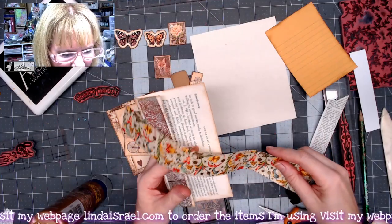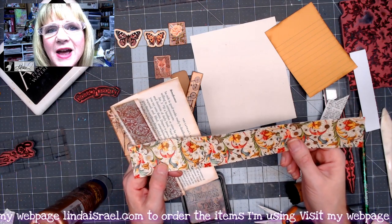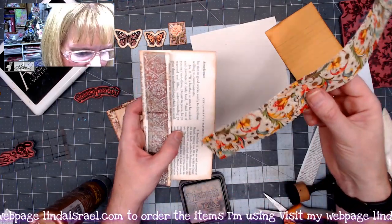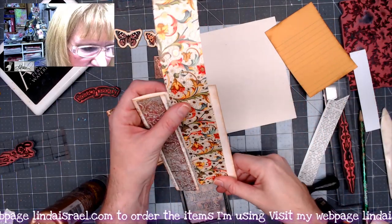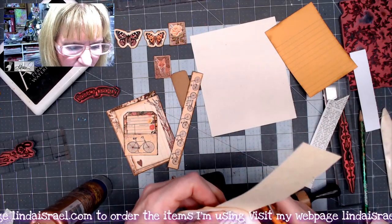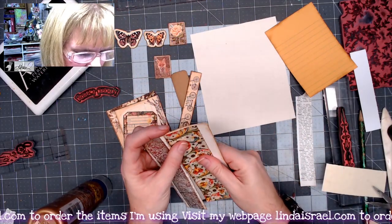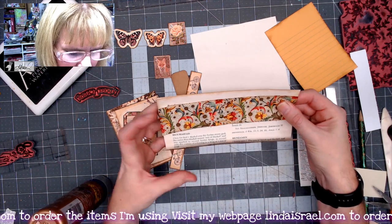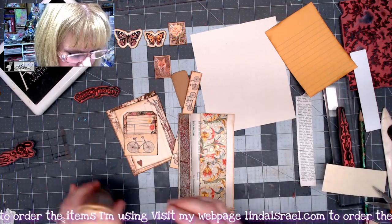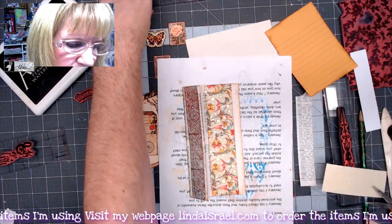I have a piece of Italian paper — a friend I met online many years ago sent me a whole envelope full of scraps from making handmade wedding invitation envelopes. I thought it would be pretty to place it across the front. I'll line it up and trim it to the same width, then apply some distress ink to it. I'm positioning it so there's a little border, and gluing it down. It helps cover up the text and adds a pretty pattern.